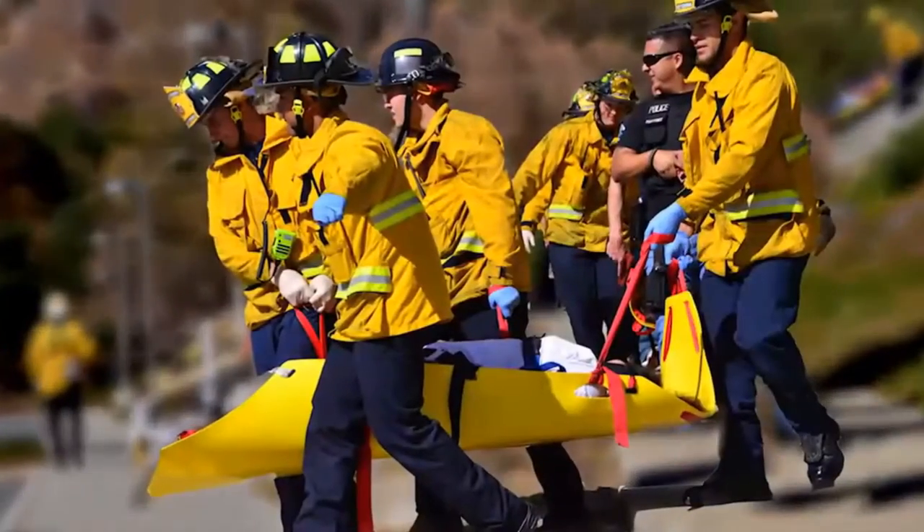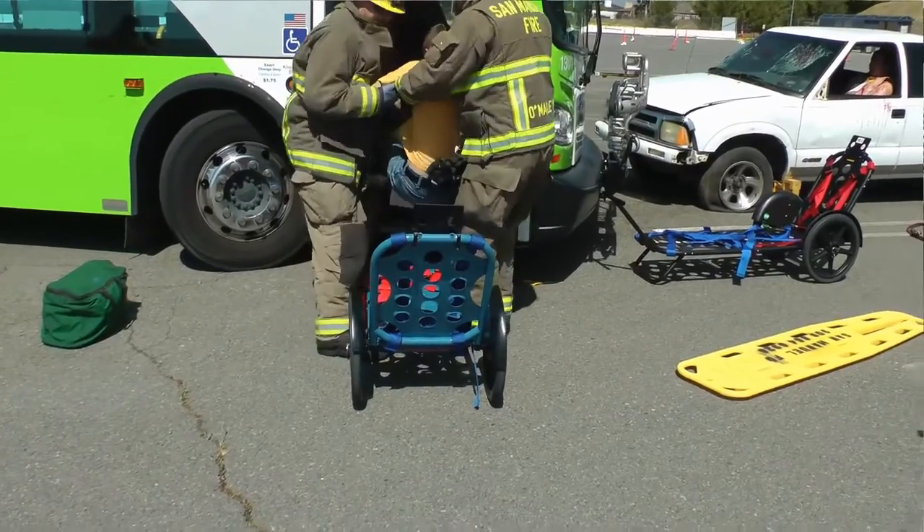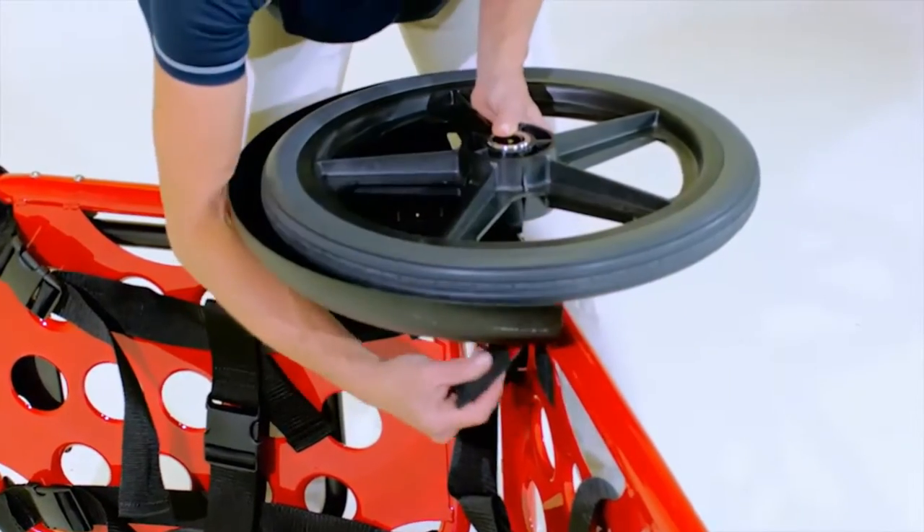One responder can move a patient to safety more efficiently than the traditional four to six responders, and the Rex can also be utilized to move heavy equipment. This eliminates the need for additional carts or dollies, and once at the site, the Rex is ready for use. Its interchangeable tire system allows the Rex to be used in various terrains and conditions, from beach or sandy surfaces to mountainous terrains.